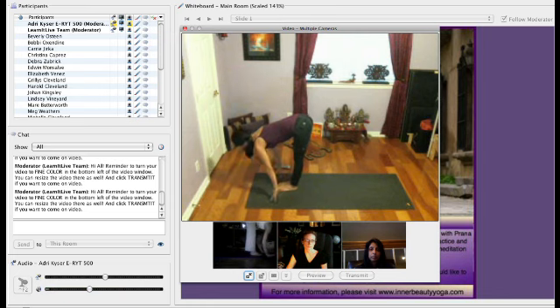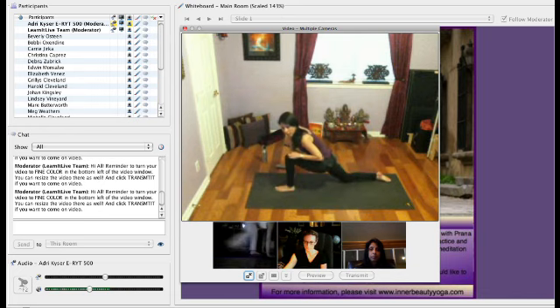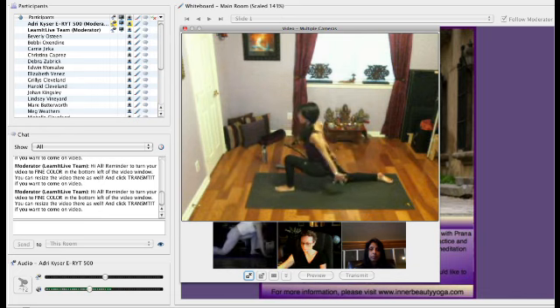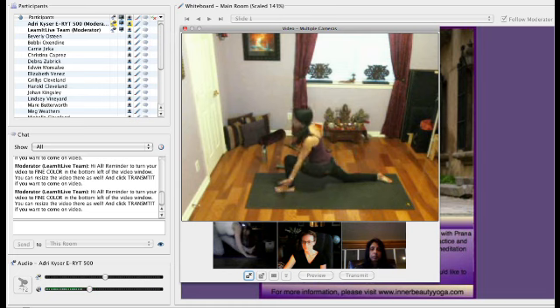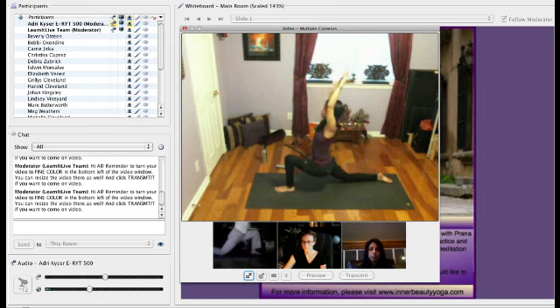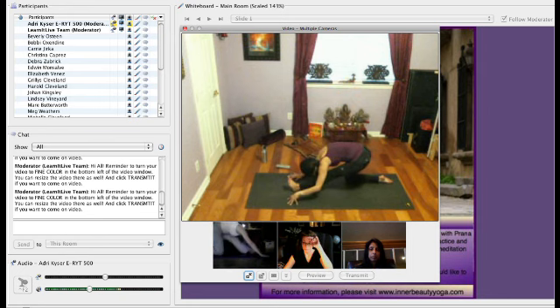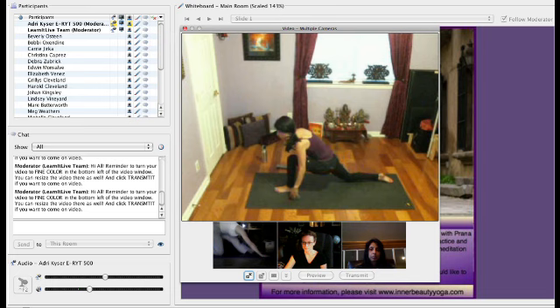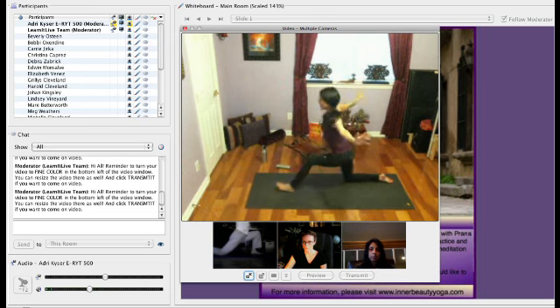Inhale, lift halfway. Exhale, bring the right foot back, knee down on the mat. Make sure the left knee stays over the ankle. And as you inhale, bring your arms up to the sky. As you exhale, circle the arms back and fold over the left leg. Twice more — inhale, pressing down through the left heel, reaching up to the sky. Exhale, fold in over your leg. You can always keep that left knee slightly bent, especially if you feel a pull in your lower back.